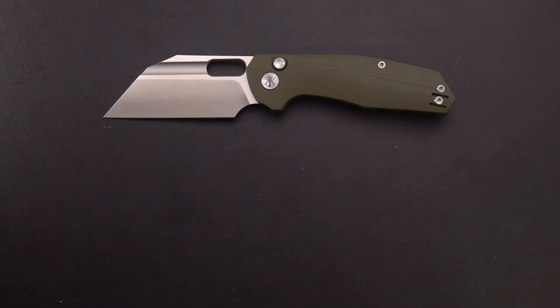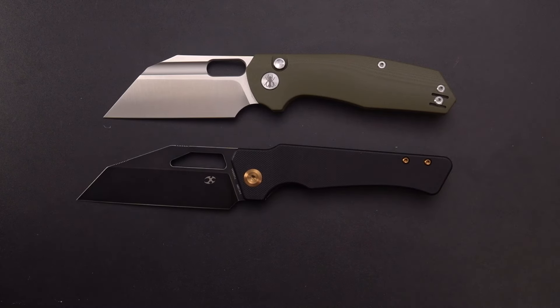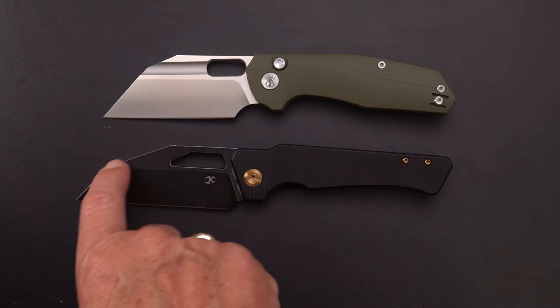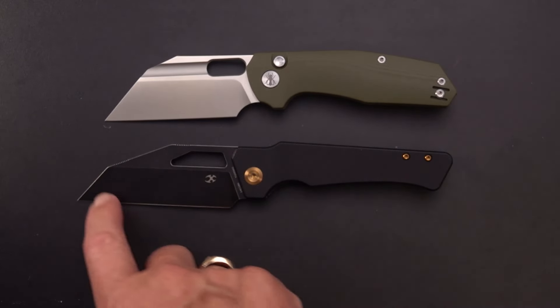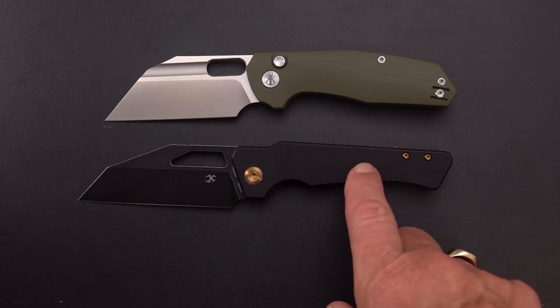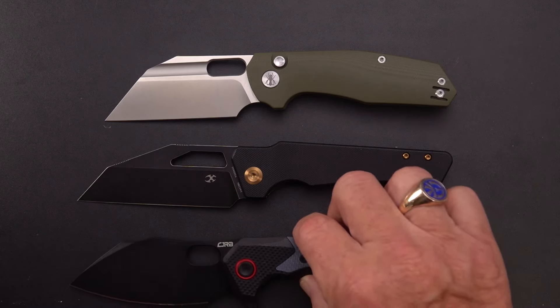Let me show you some examples — how about the Concept Egress? Similar blade shape, except there's a longer angle here on what you might call a drop that brings the point down. Very similar angle, just clipped a little bit shorter there. Similar sort of knife, different handle profile.